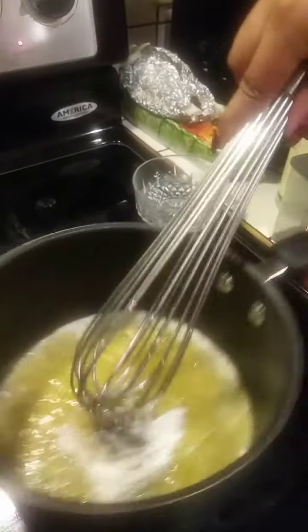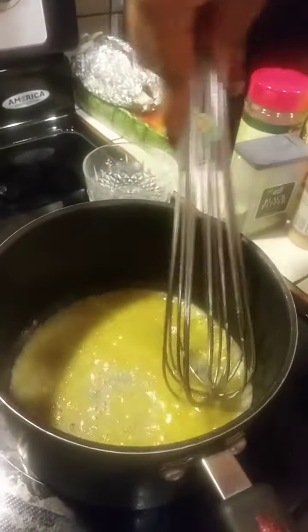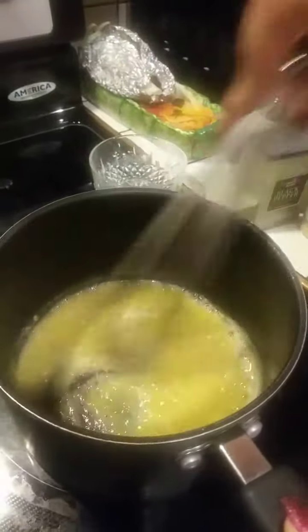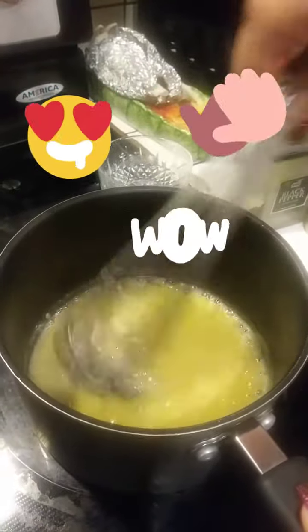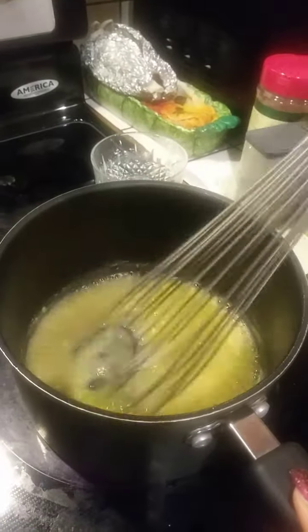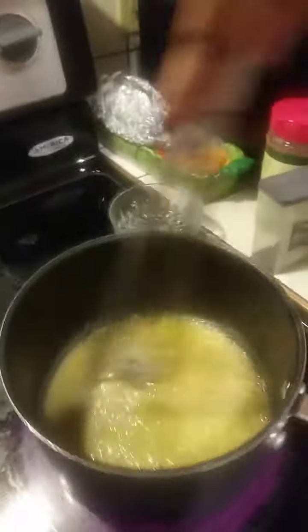I'm gonna add the rest of my flour. You can see that the flour is coming together with the butter. We're gonna cook it for about a minute and a half, two minutes, just to cook out the flour taste. This thickens up our sauce and adds more flavor.